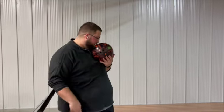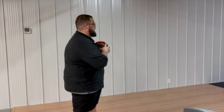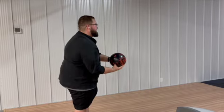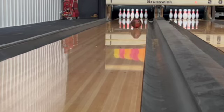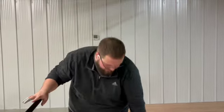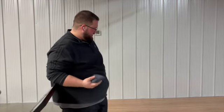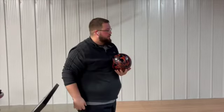I got a little spinny with that one, so now I'm just going to try to throw a better shot. I'll stand on 27 and look at about 20. That was just a better shot — the first one wasn't as clean. Now I'm going to move to 30 and throw one more shot.